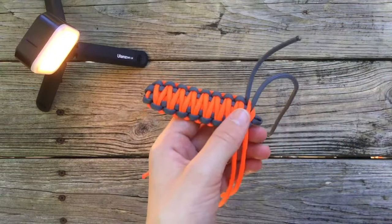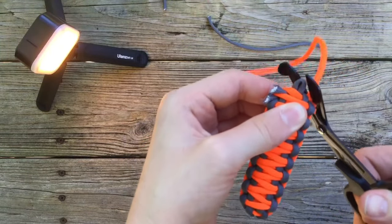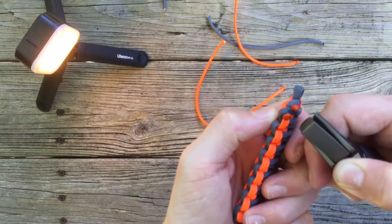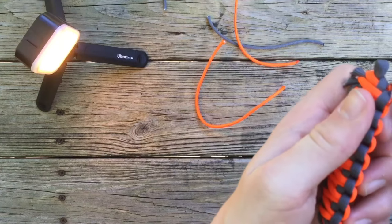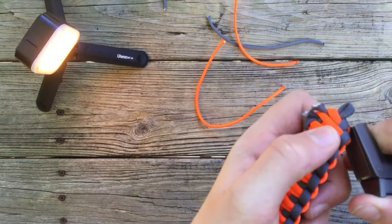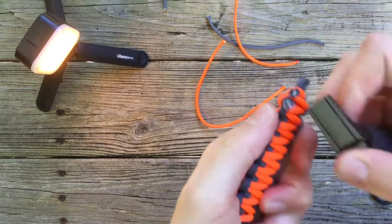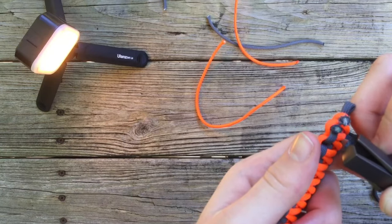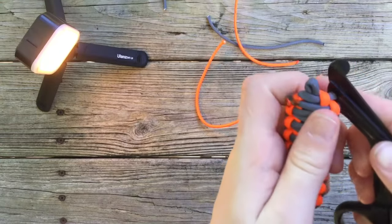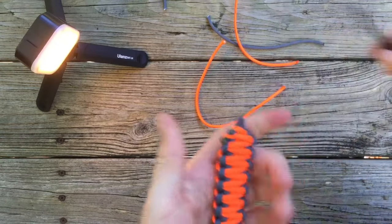Now what we're going to do is just snip and singe these. Go ahead and snip this one and this one, and snip these two. Go ahead and singe them — just like so. Got a little bit of the inners of the paracord drawn through here, so we'll just go ahead and fix that. There we go — singe that and singe the other side.